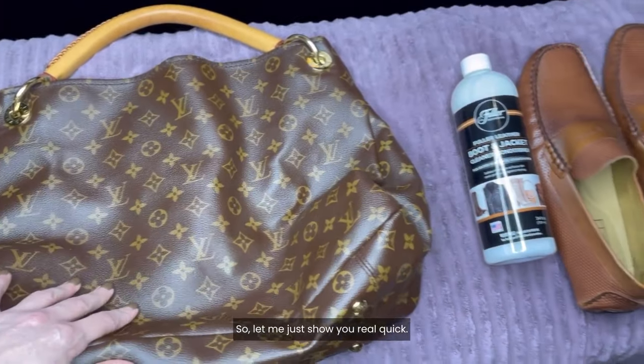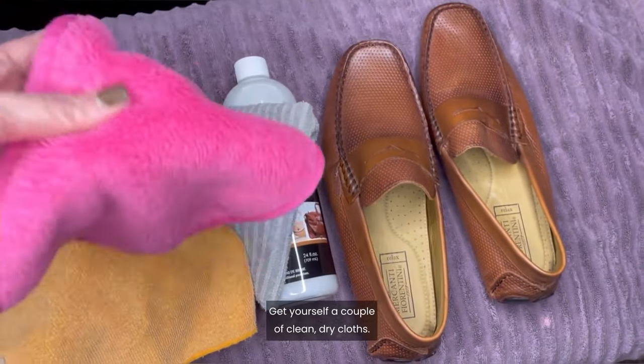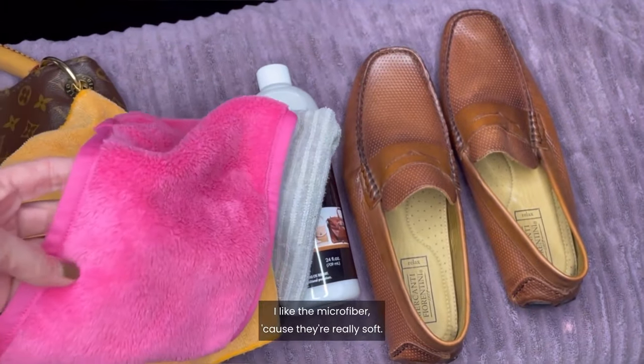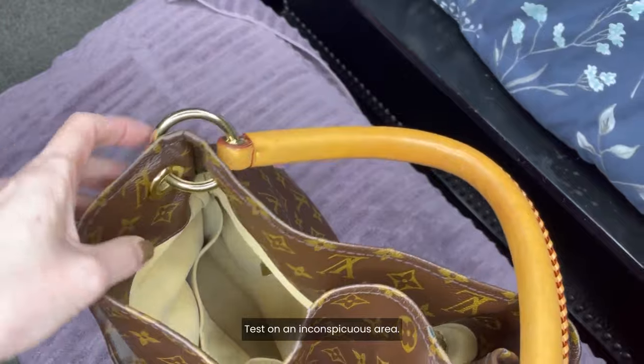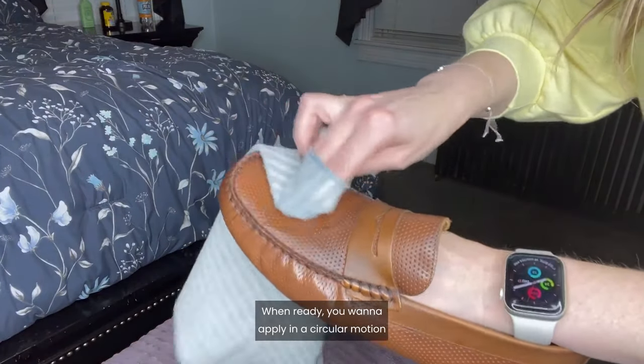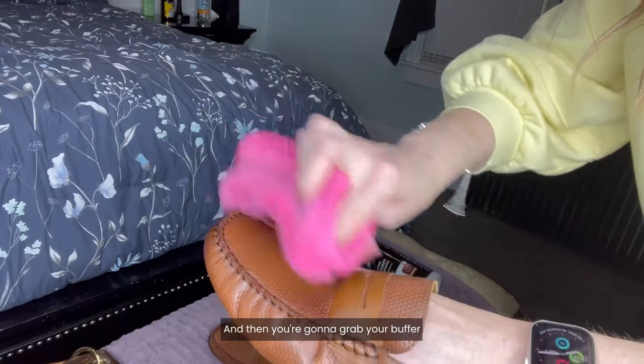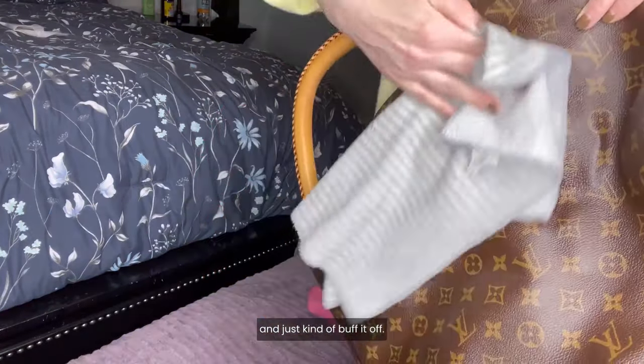Let me just show you real quick. Here are a couple before photos. Get yourself a couple clean dry cloths — I like the microfiber because they're really soft. Test on an inconspicuous area and wait eight hours for color fastness. When ready, apply in a circular motion with your first clean cloth, then grab your buffer and just buff it off.